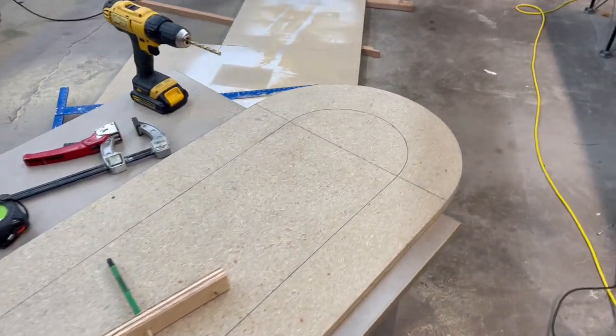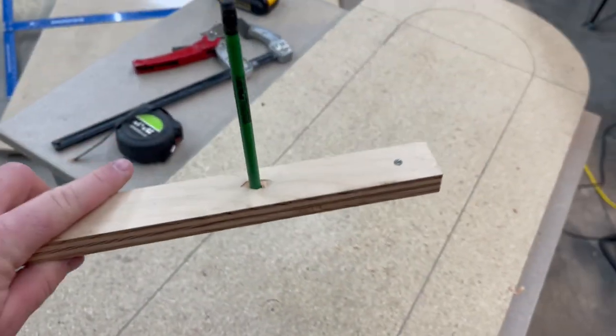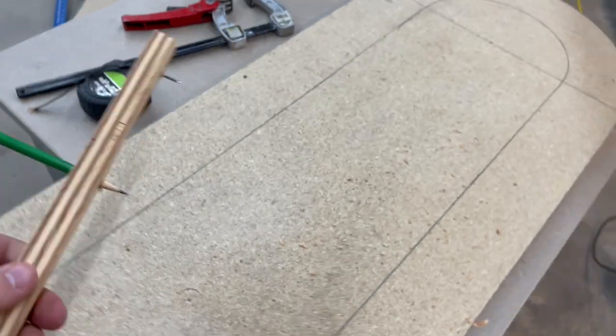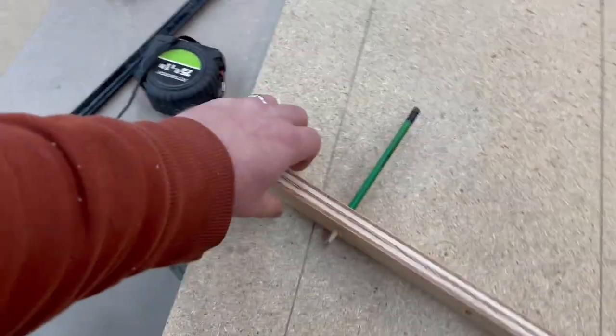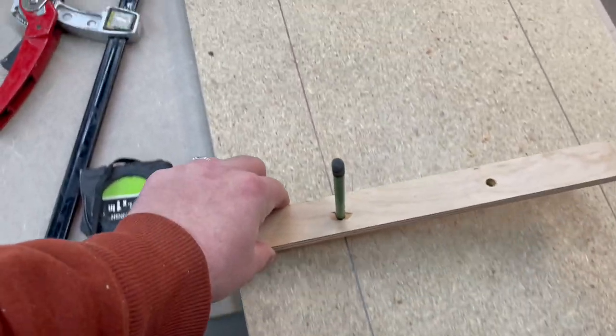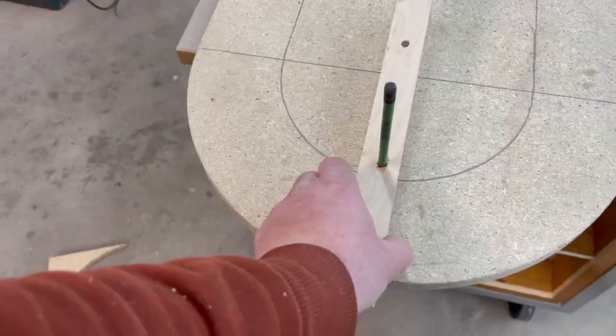This next part is definitely not necessary, but I wanted a line so I could drill some holes evenly spaced and equal distance around the border. So I made this makeshift compass out of a piece of scrap plywood. It's the same compass I used to make that initial circle to cut this jig out, and I just used it to draw a line all the way around.